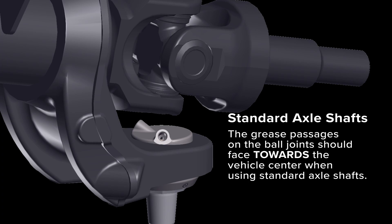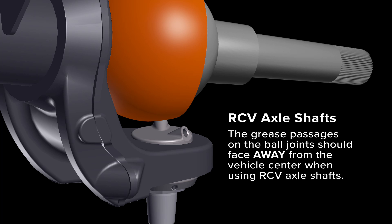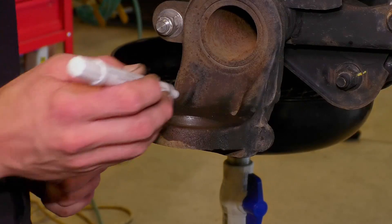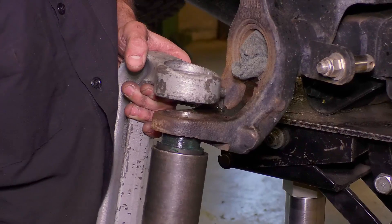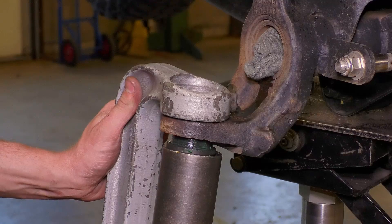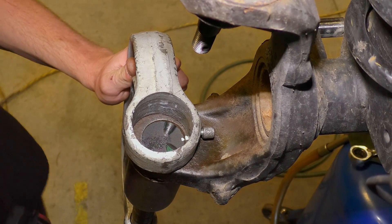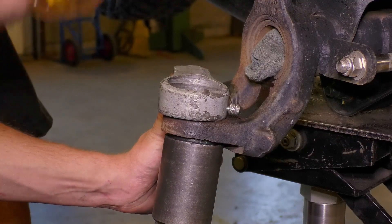TeraFlex designed the lower ball joint to fit with both standard U-joint axle shafts as well as RCV axle shafts. When using RCV axle shafts, the grease passages must face away from the axle. It helps to mark the ball joint and the inner knuckle to make sure the ball joint presses in correctly. The lower ball joint installs from the bottom going up. There are two grease passages — these must face the axle. The ball joint tool's angled adapter should rest against the angled part of the ball joint housing.